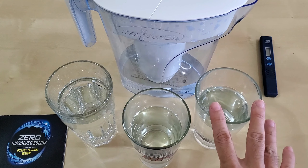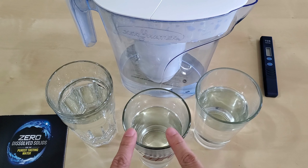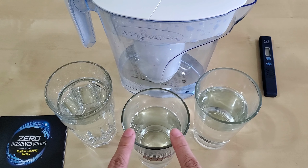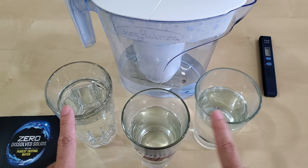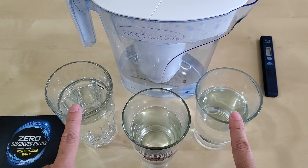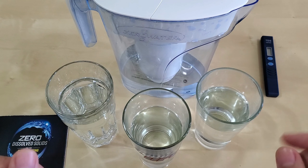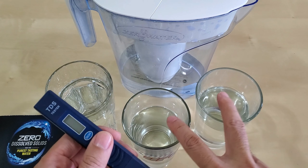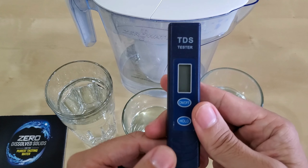This first cup is water filtered through the whole house filtration system. The second cup is Brita water — that water went through the house filter first, then into a Brita filter, and that's what I drink. The third cup is Zero Water — poured from this pitcher into the Zero Water filter. All of them started from the same whole house filtration system. Let's measure the zero water first since it should read zero.